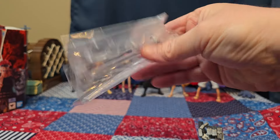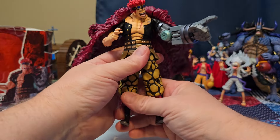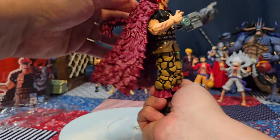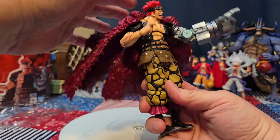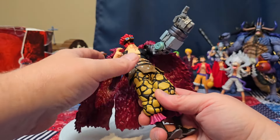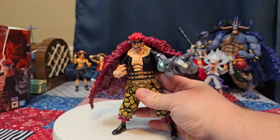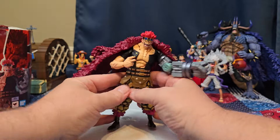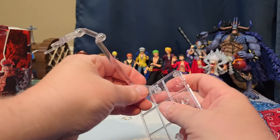He also comes with his very own stand, which you will definitely need — this figure is so heavy. Look at this: the coat is weighing him down so much it's the absolute worst. And that face falls off again. We're definitely gonna have to use the stand for this guy — he's just doing the splits. Let's get the stand out and put it together.